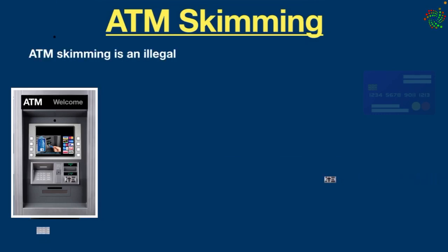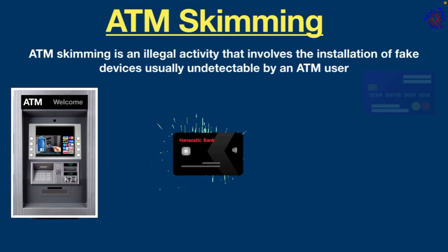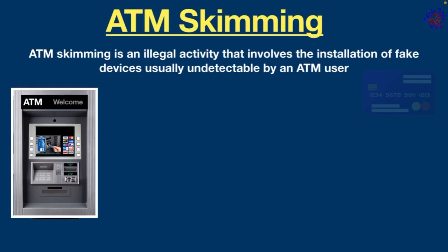Basically, ATM skimming is an illegal activity that involves the installation of fake devices, usually undetectable by an ATM user, that secretly record bank account details when the user inserts an ATM card into the machine.